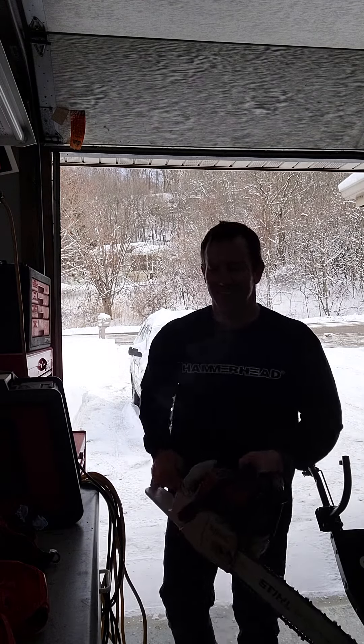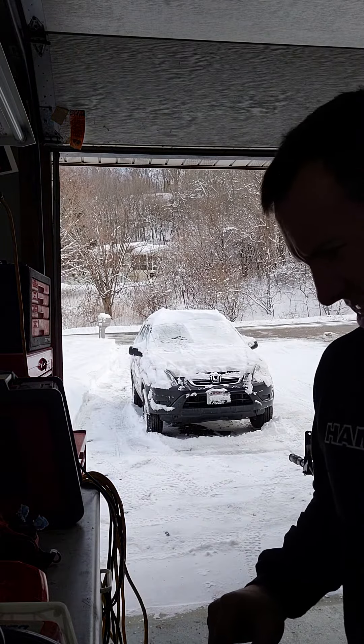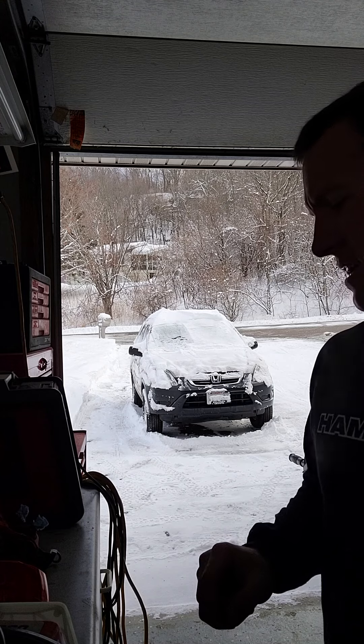It runs! I'm just going to adjust the carb, and I'm missing one little gasket in there. That could be making a big difference — that's probably what it is. Sweet, dude.